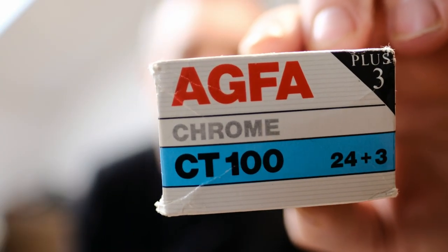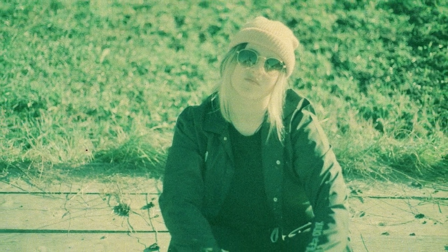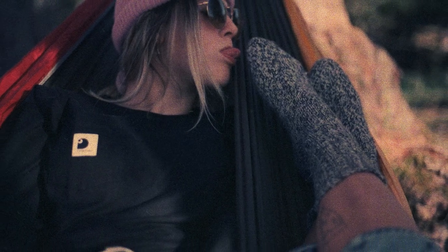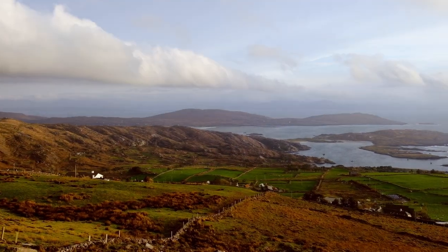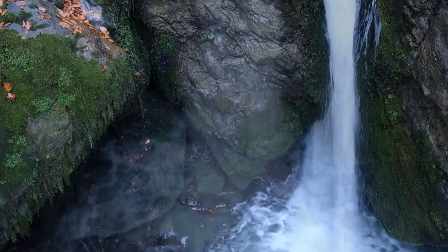Welcome back to the channel. This week we're going to do Agfa Chrome CT100 slide film. This expired in 1998 — my daughter Georgia took these images on her Canon EOS 600. I'm going to show these images while giving a brief history on this Agfa slide film. If you like to learn and be inspired, join me on a quest of creativity exploring film, alternative processes, and digital. Please subscribe and hit that notification button.